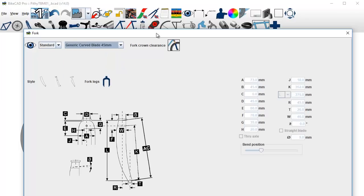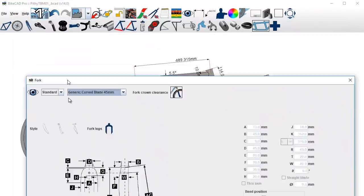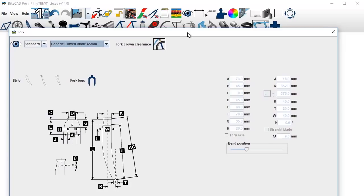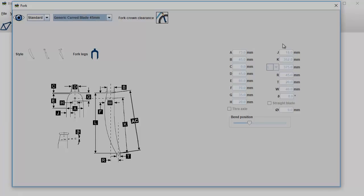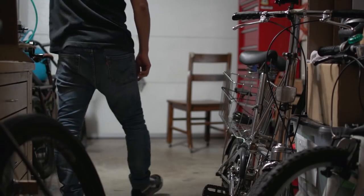The problem we have here is this fork is way too tall — it's not made for a 20 inch wheel. What we're going to do is go out into the workspace, grab the actual physical fork I have, and measure it so we can start punching numbers in over here. Let's do that.